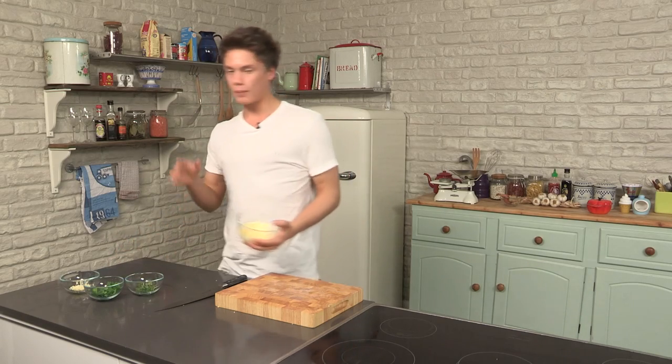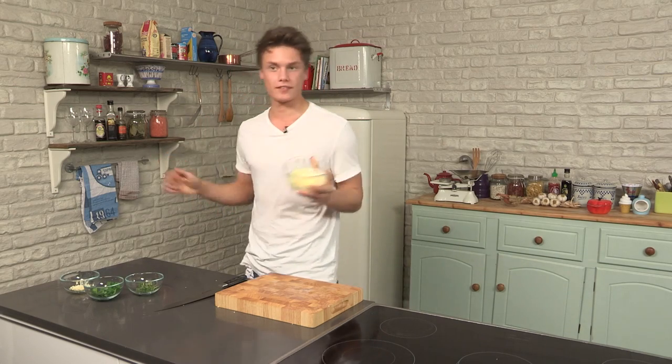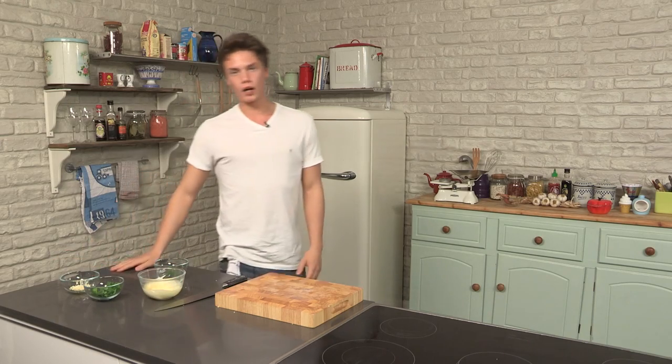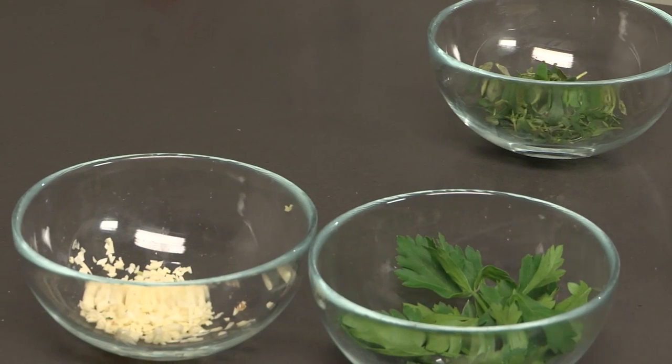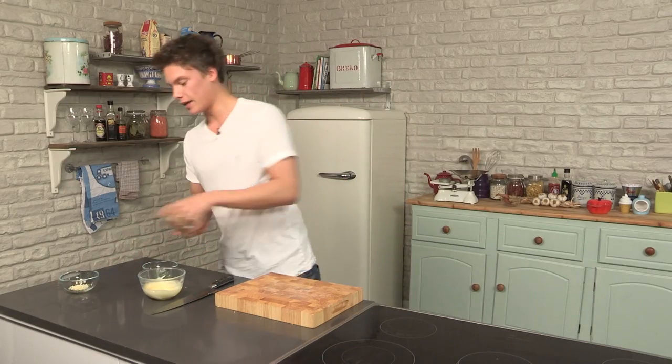First step is you have to make the butter. The most important bit about this is to bring the butter up to room temperature, because you can't mix butter hard — you'll be there for hours. I've got butter, loads of garlic, loads of parsley, a little bit of thyme. That's a little different, but that's what we're doing.